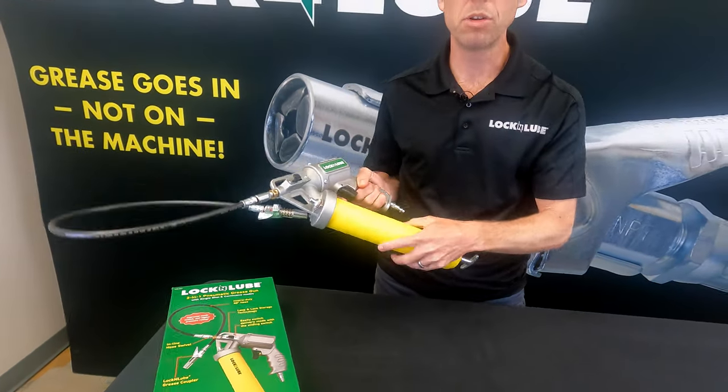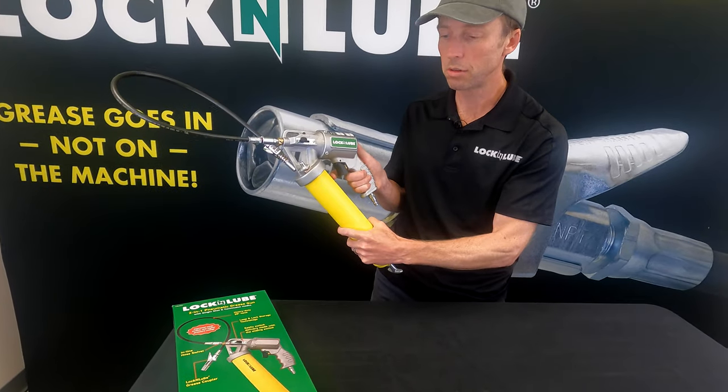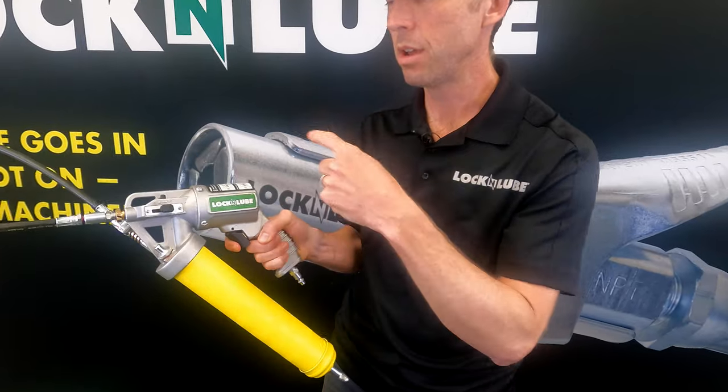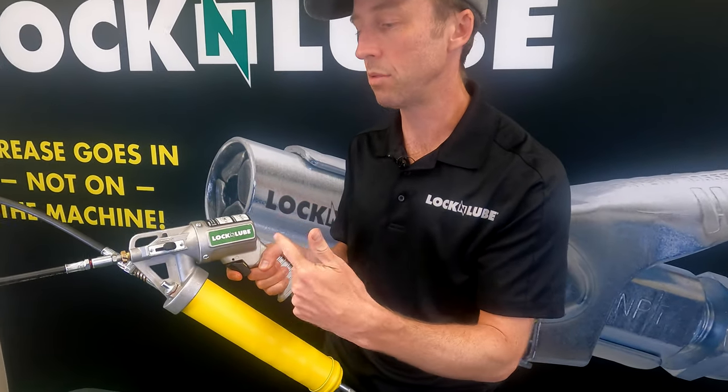In single shot mode, every time you squeeze the trigger, you get a metered amount of grease. In continuous mode, hold the trigger down and the motor will cycle continuously.